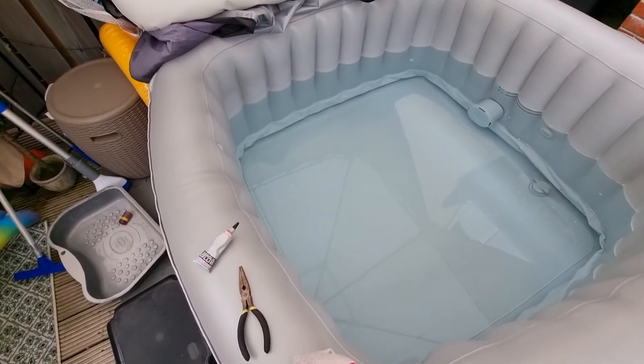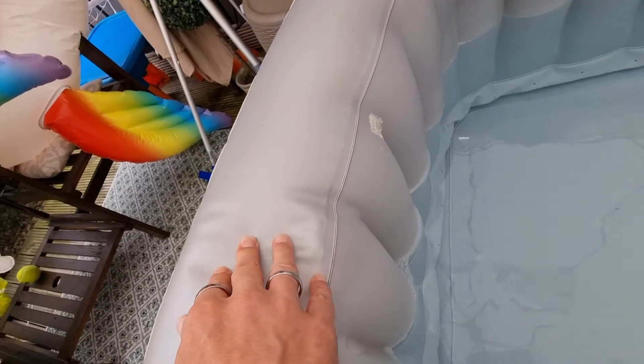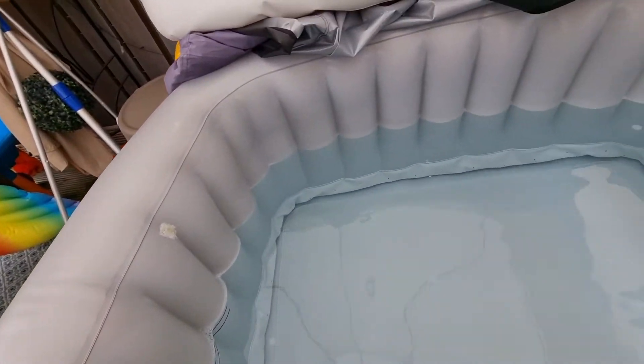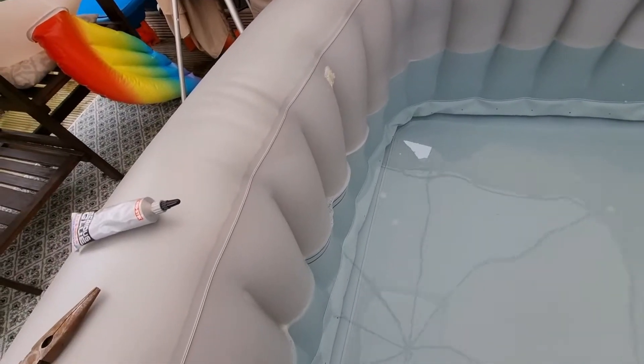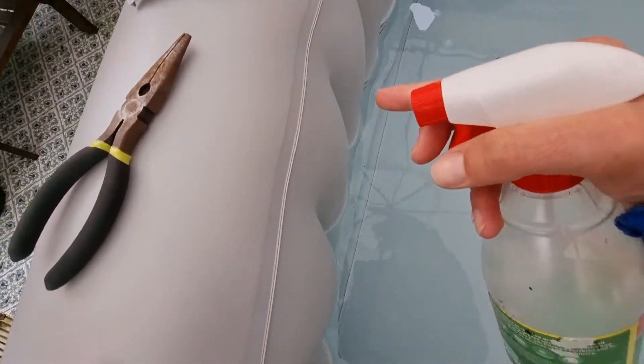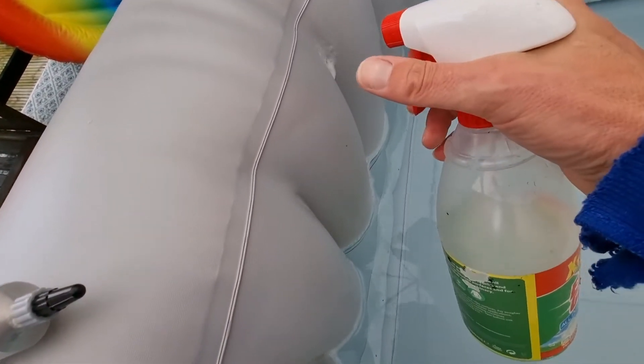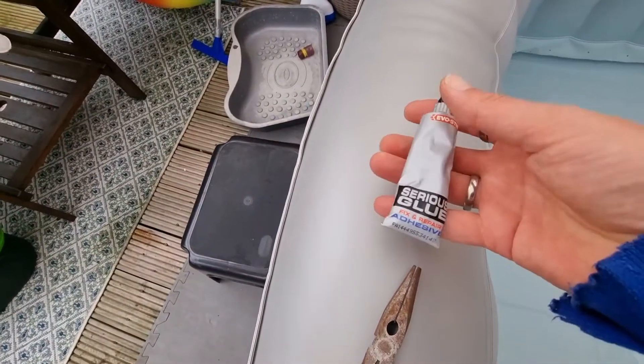We have a bit of an issue with the hot tub — there's a puncture somewhere. There was a puncture here that's already been repaired; this had all gone flat so I know where the puncture is. I've already searched for it but I thought I'd put it into a video. All I've got here is some washing up liquid and water in a squirty bottle. I squirt this on here and you can see the bubble coming straight out — so that's where the puncture is.